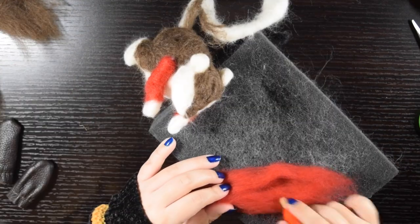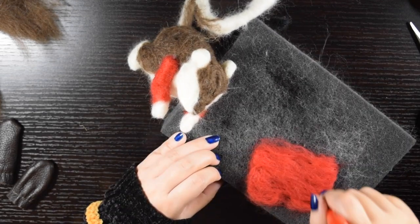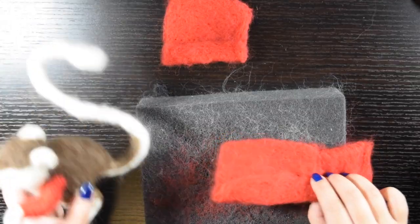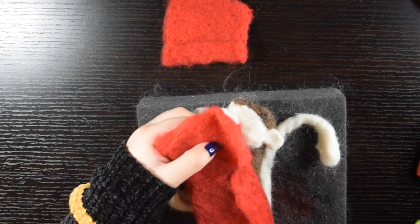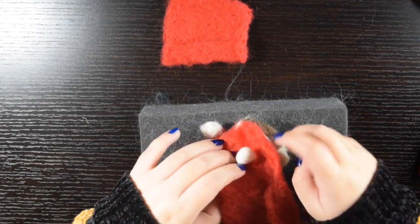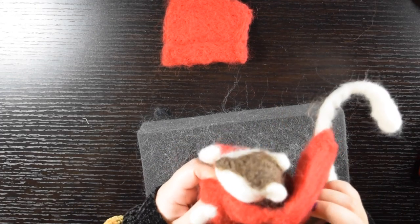I started on the coat by making flat pieces of felt. I made two so that I would be able to put it around the arms and then connect it on the back. I used an awl to open space for the arms and then pull the coat through. I then felted it all together making sure to cover the gaps around the arms so that it would look like a full coat.